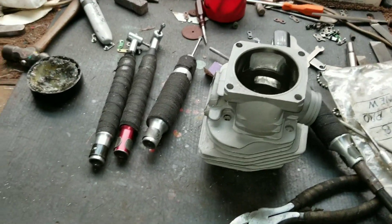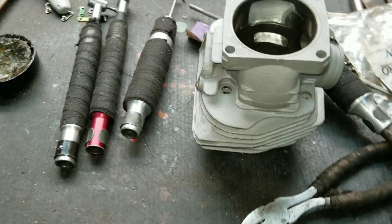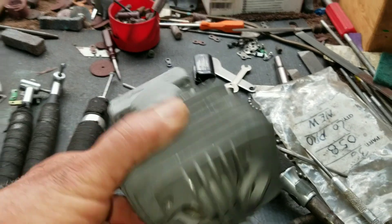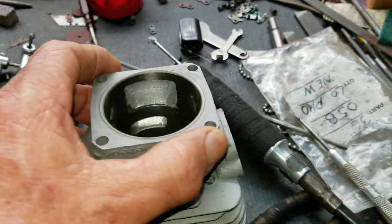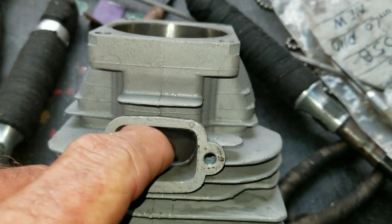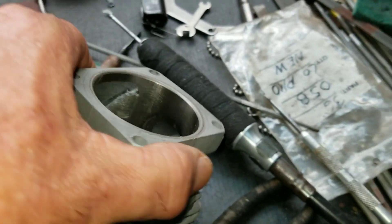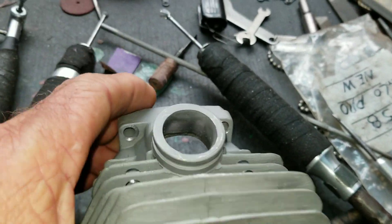Hi, this is John Riley coming to you from my little porting station in my garage. What I'm working on is a Meteor 54mm 660-066 style cylinder. What looks to me like they casted this cylinder off a ported cylinder — somebody did a mild port job because all the ports are smooth, like the intake port and the exhaust port, smoother than a Stihl cylinder would be.